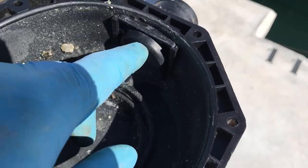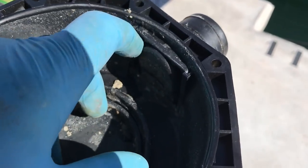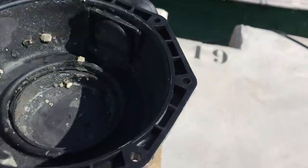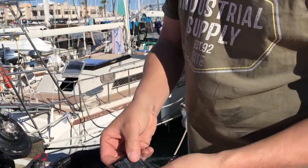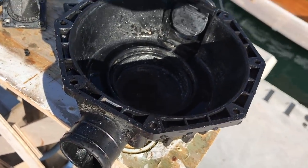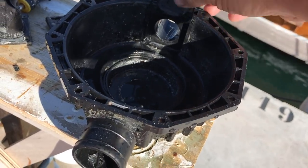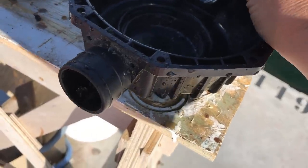This looks like a problem as well. The flap looks like it's swelling up and it's catching on the edge, which means it probably isn't closing properly either. So we've got two valves here that aren't working. I've got a new one in the service kit so I'll just replace that one. This is weird because this came out that way, but when I've looked in the diagram it looks like it goes the other way, and it is a much better fit that way as well — so we'll see how it goes. If not, I'll have to take it apart again.